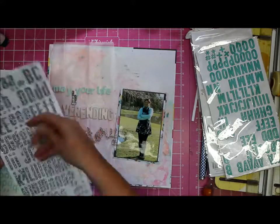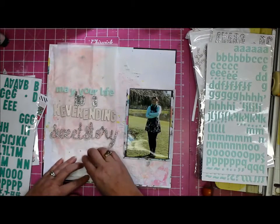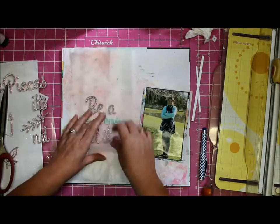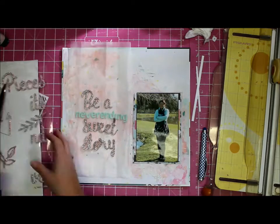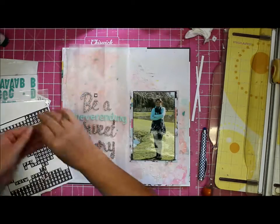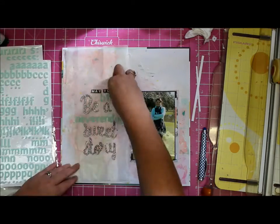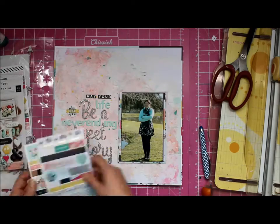I started off with 'sweet story' and then thought, I know — I want to make my title 'may your life be a never-ending sweet story,' because yes it is a little bit of a play on Never-Ending Story the movie. I had some silver thickers which were the wrong type of silver, so I cut from the Pink Fresh Studio silver thickers to make my letters. Then I figured I'd better bring in a bit of black because there is quite a bit of black in the photograph and the layering, and it pops a bit. My title is all stuck down nicely.